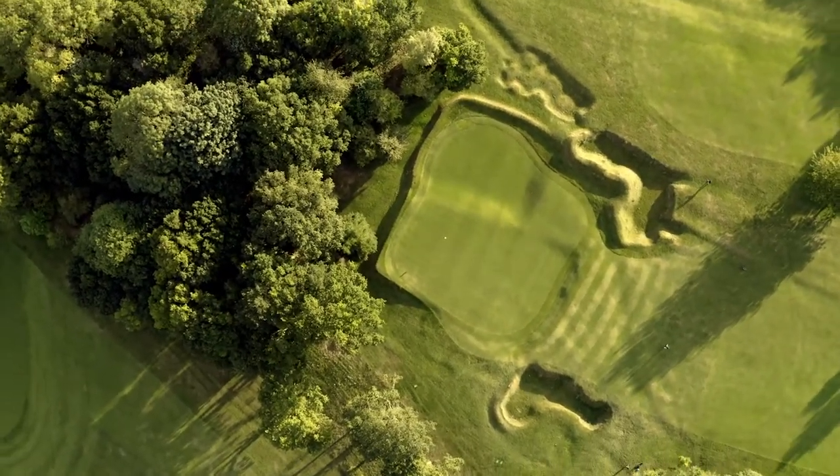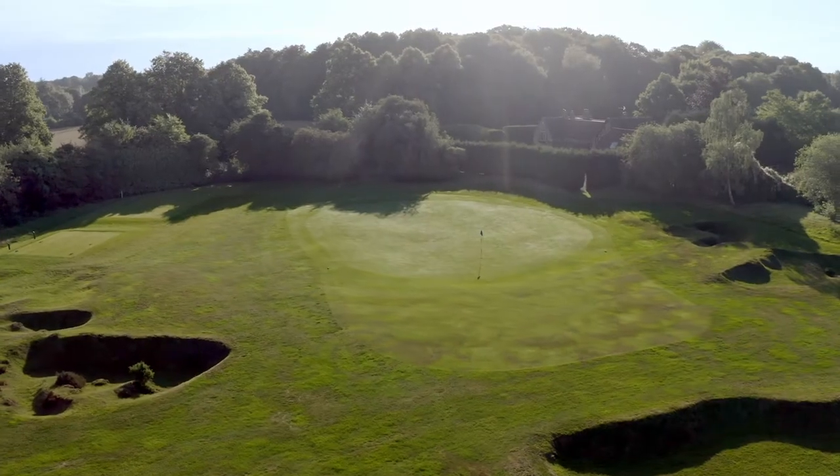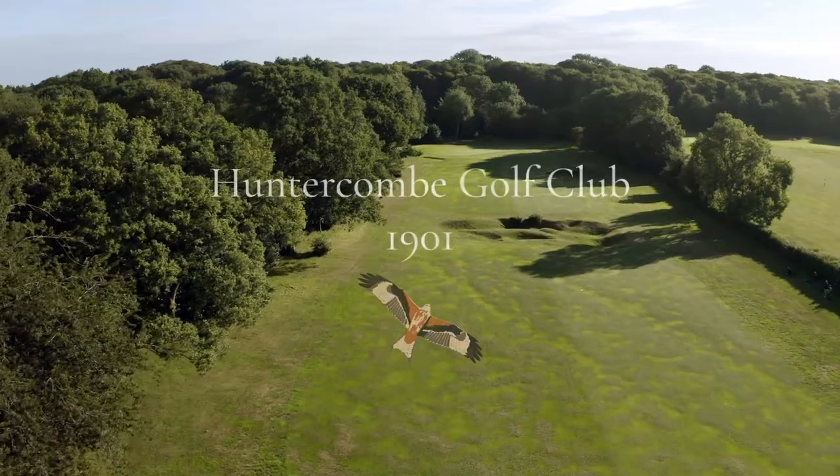This canvas, this golf course, which back in 1901 was sculpted to be the golf course that it is today. In those early days it was generally recognised as the best inland golf course in England.